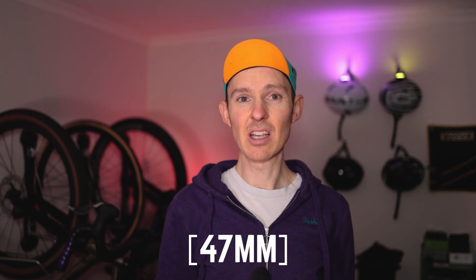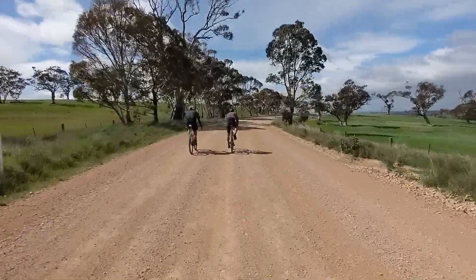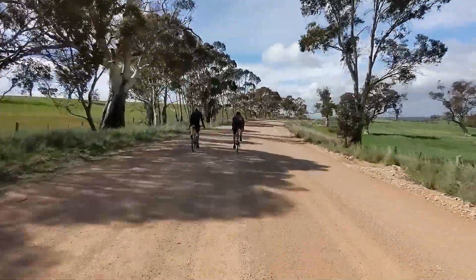When mounted, these 650b by 48mm tires measure around 49mm — fairly true to size — on hookless and quite wide carbon rims. It's also worth pointing out that American Classic has a rip and catastrophic puncture replacement discount system, though I don't think they're going to have to use it much given how well these are lasting.